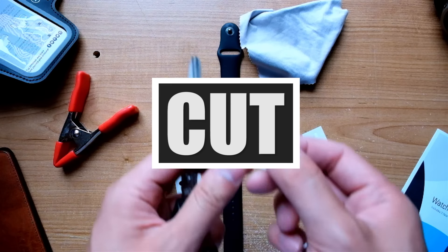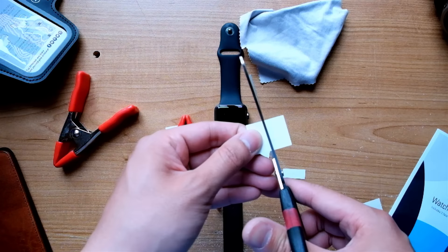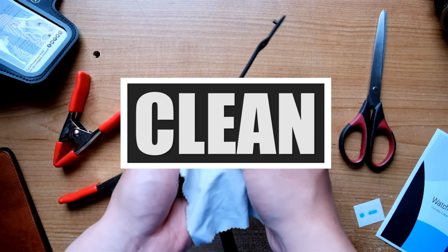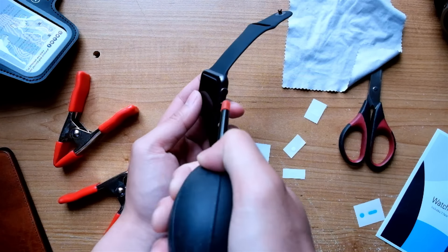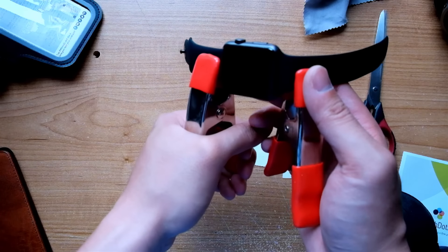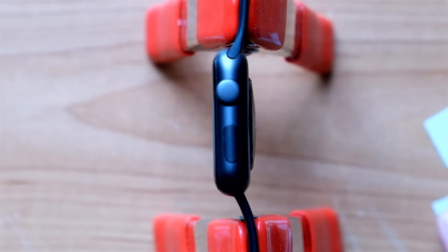The first step is to cut them in half. Never try to put them on together or you will mess up. Next, give your surface a good wipe to remove any dust and lint so that it doesn't mess up the stickiness. I give it an extra blow just in case. I use these two heavy duty clamps to hold the Apple Watch in place so I can have my two hands free while putting on the stickers.